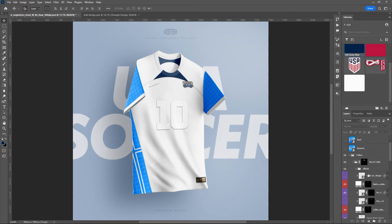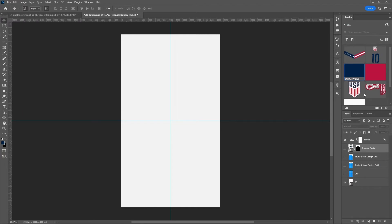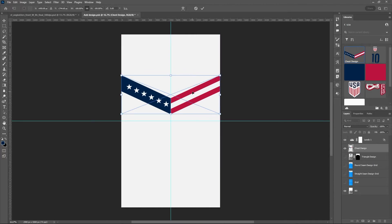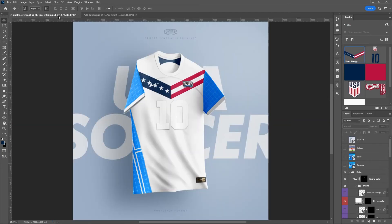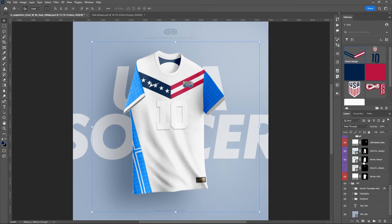We want to set up the stars and stripes pattern for the chest design. I'm going to drag that in — it's already sized appropriately — and drag it up to line it up just past the top shoulder seam, which matches the reference image. I also need to turn off the round seam since we don't want that for this design. There's another smart object for side panel design if you wanted to do a stripe or pattern on the side of the jersey, but we're going to turn that off.